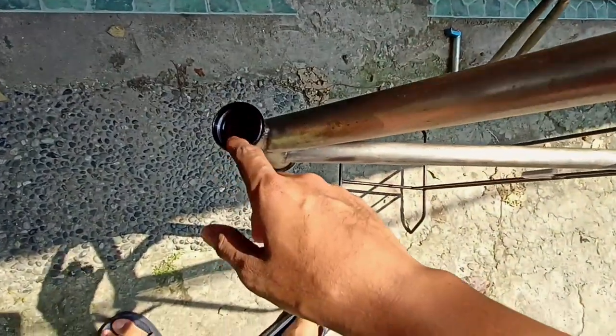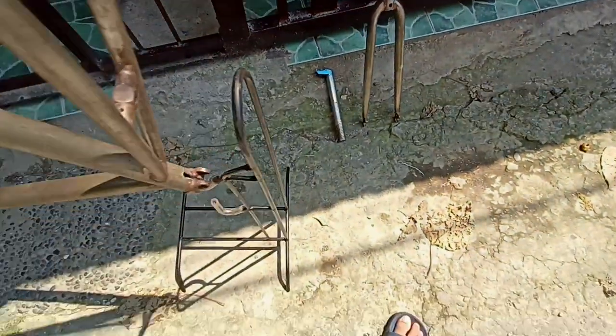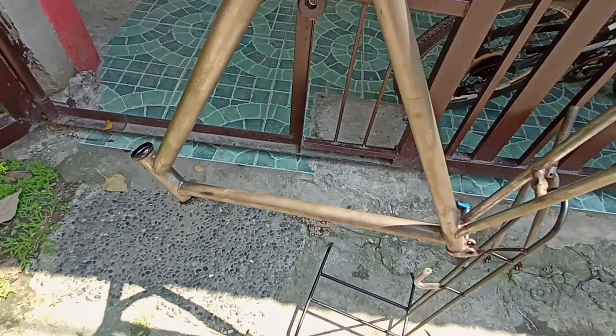Right now I'm planning on washing the inner parts because I really do not want to put my white parts there if that area is dirty.